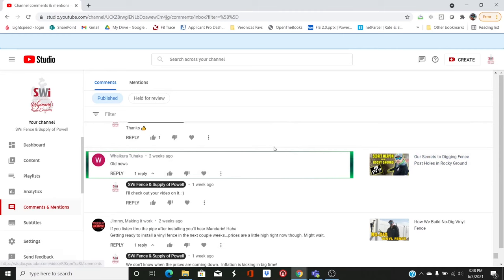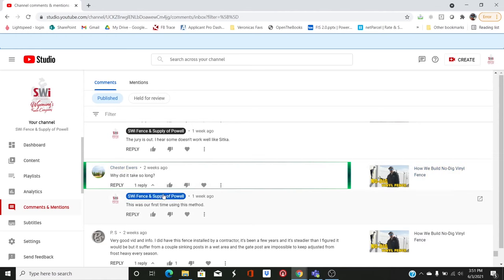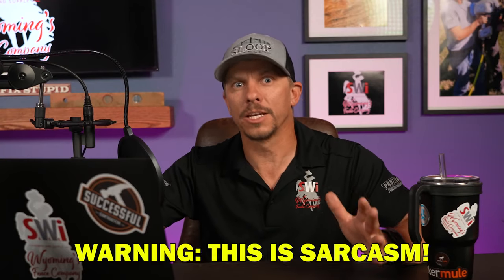On the rocky ground video, someone says 'old news.' Judging by the comment, it's not that old. A lot of people haven't heard it and that's what we're counting on — we don't necessarily think we're breaking new ground, but we're just trying to share what we have. Someone jokes: 'I thought every dig job on YouTube was done in Narnia — watch these guys dig a luxurious underground sanctuary with a stick and a hand-woven basket.' Chester Ewers asks why it took so long. Because we're cutting corners — the whole point is to skimp but still have it take twice as long as normal. That's the goal.